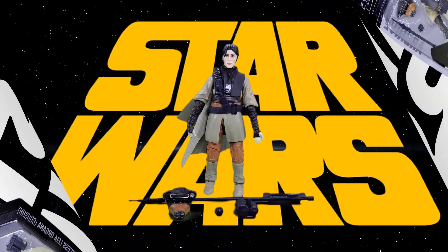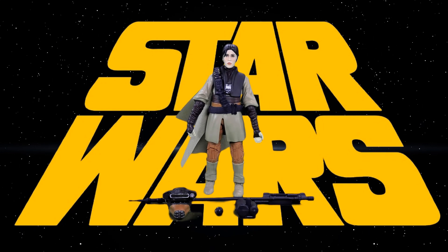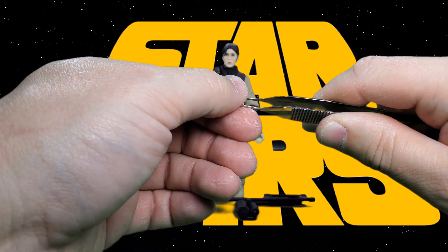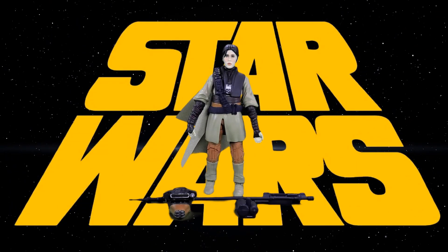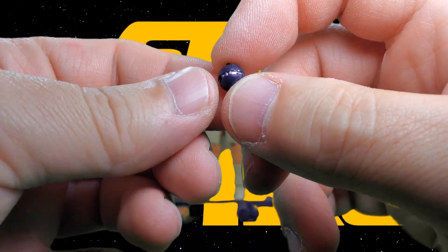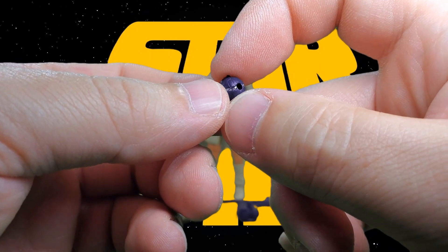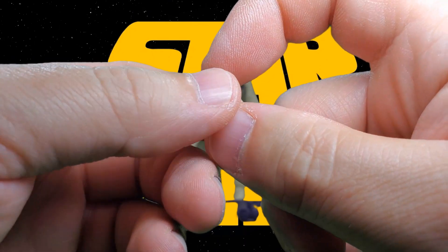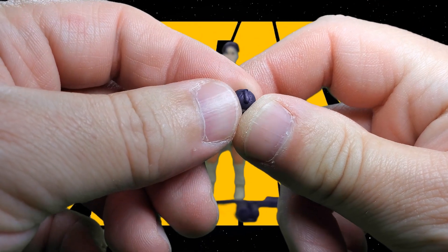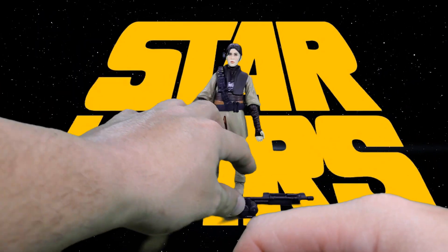Let's take a look at the figure and her accessories. Accessories first with a handy dandy tweezer here. First thing up is her thermal detonator. It's molded mostly in plastic but it does have a nice silver paint app around it. You'll notice it has a hole in it, and then of course there's the activation switch on the top — a nice little detail.